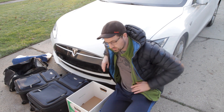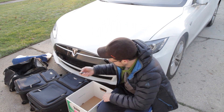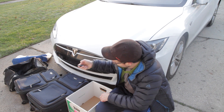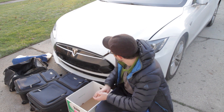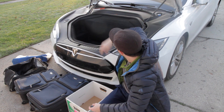First, to open up the frunk — let's get the key — double click sort of where the sloped false windshield meets the hood. It unlatches and then you just push it up and there it is.